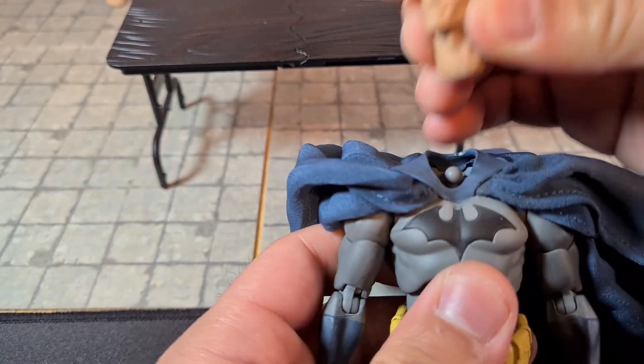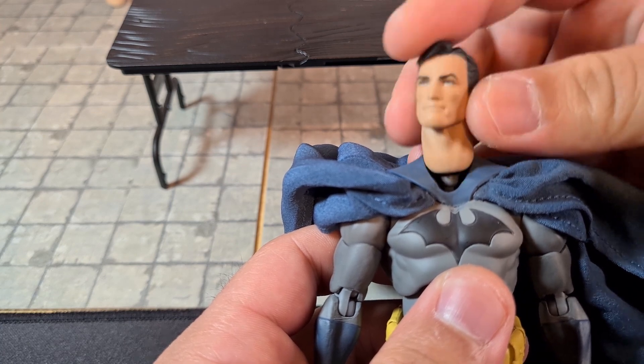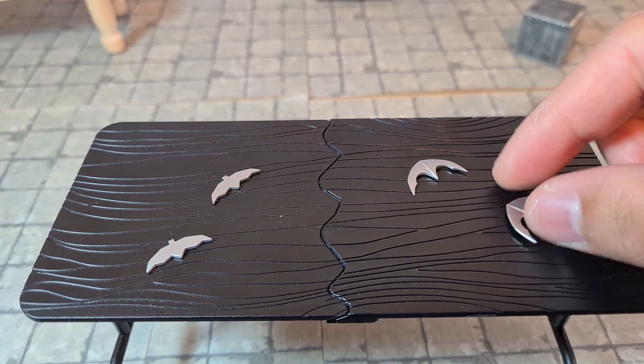A quick update — swapping the heads is pretty easy. You just basically plug that out and it plugs in pretty easily. So it's pretty well done.